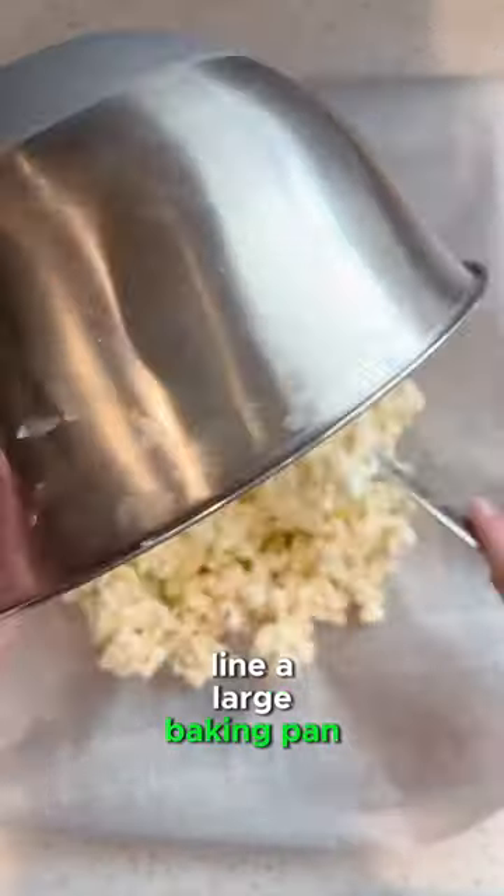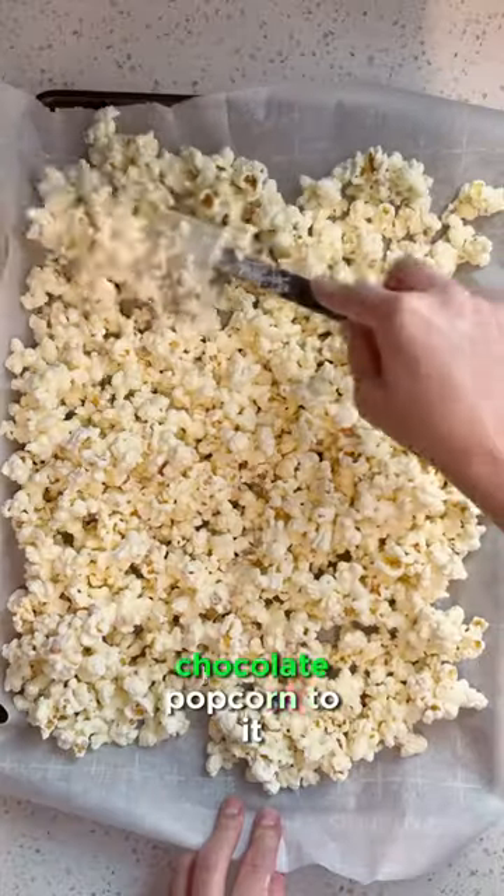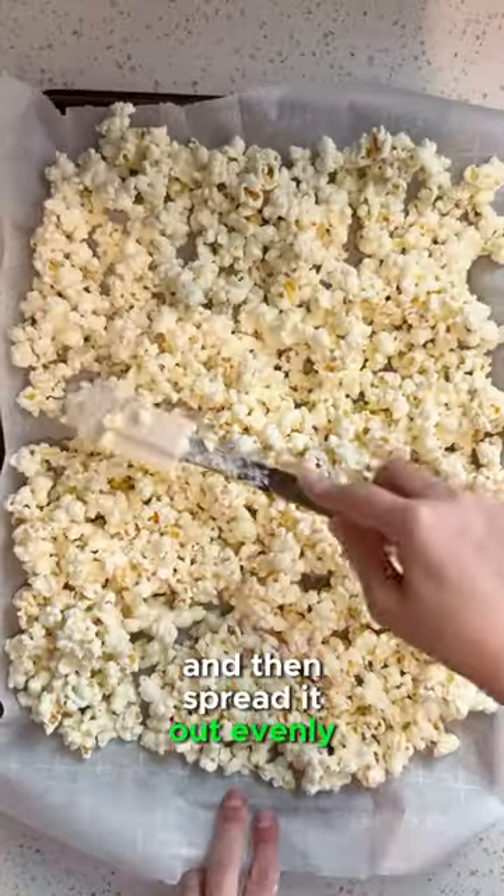Line a large baking pan with parchment paper, then add your white chocolate popcorn to it and spread it out evenly.